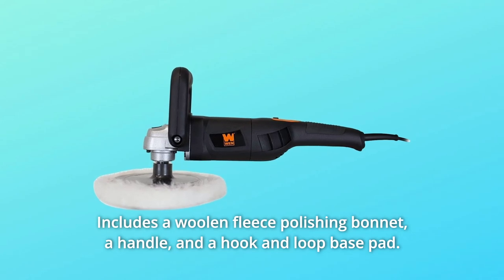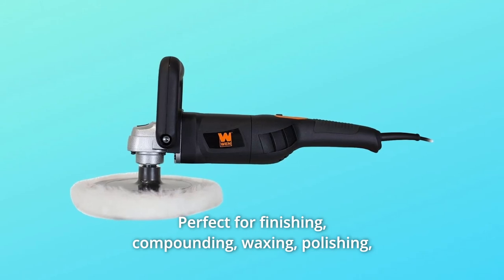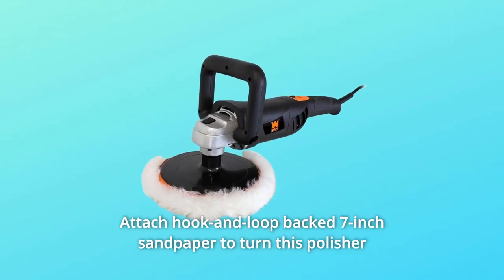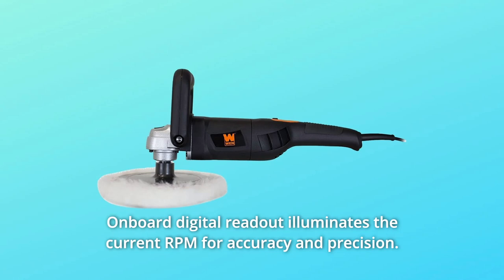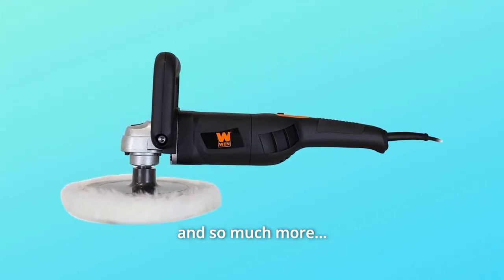Number three: includes a woolen fleece polishing bonnet, a handle, and a hook and loop base pad. Number four: perfect for finishing, compounding, waxing, polishing, buffing, and deoxidizing. Number five: attach hook and loop back 7-inch sandpaper to turn this polisher into an industrial sander. Number six: onboard digital readout illuminates the current RPM for accuracy and precision — and so much more.